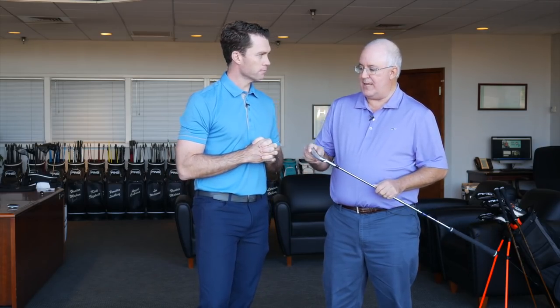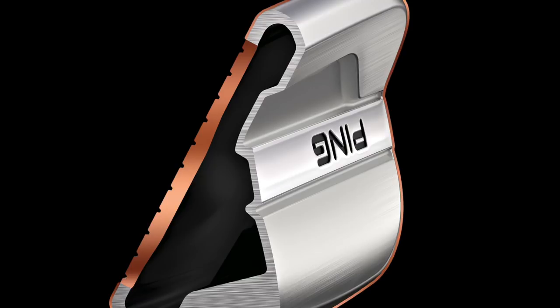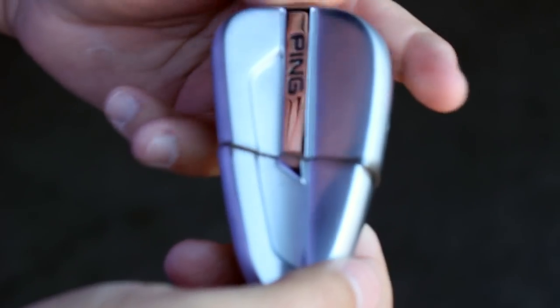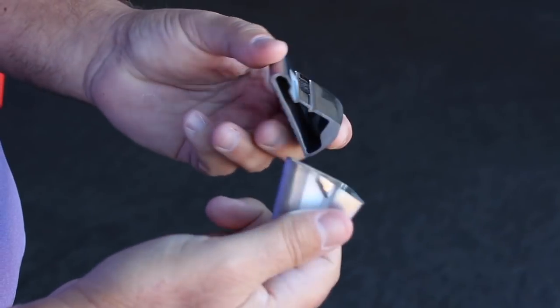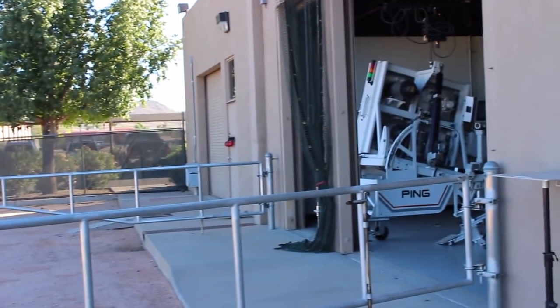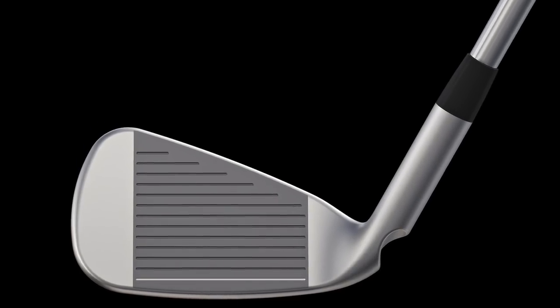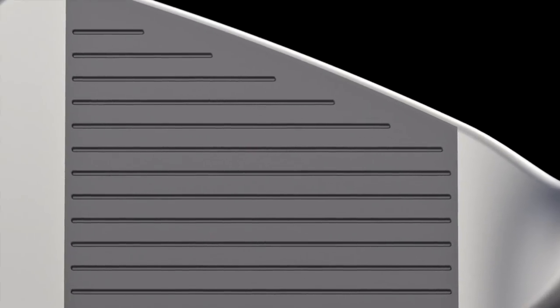In addition to what you've done with the face, you've also got a hollow body construction, which I think is a first in an iron for you guys. We're not inhibiting the face flexing in any way — it is completely hollow on the inside. That allows the face to move, and the perimeter transition areas are also very thin. When we look at our simulations of the face — finite element analysis of how much flexing is going to be in the face — it is amazing. The entire face is just red hot with ball speed. When we put it on our PING Man robot and hit it around the face, ball speed is up one and a half to two miles an hour everywhere on the face.